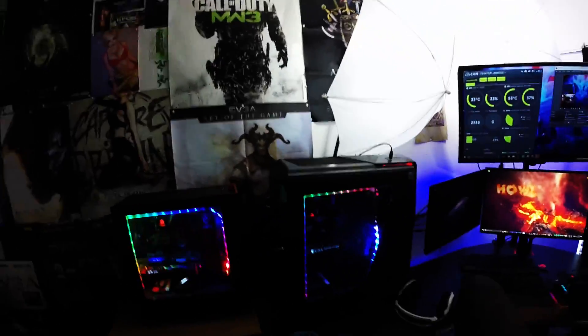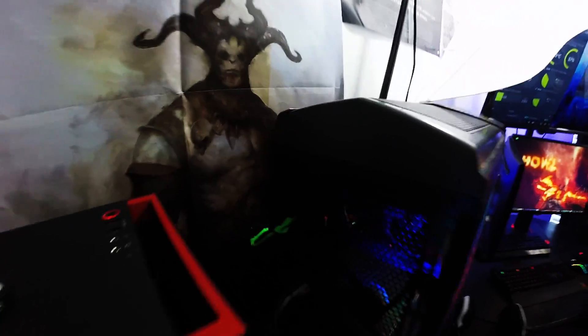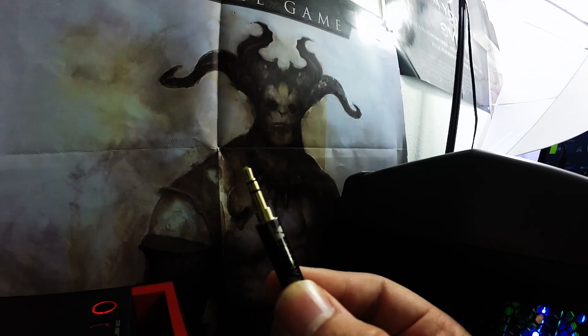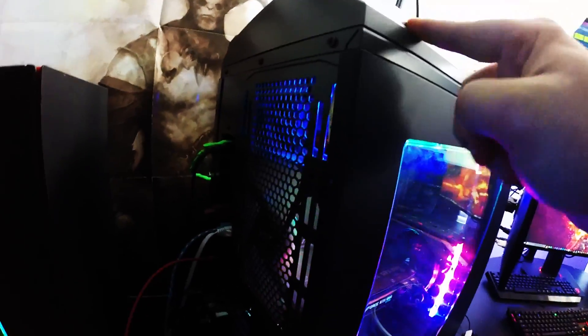Let's get right into it. So firstly, we have my gaming PC and my streaming PC — by the way, new setup video coming soon, look out for that. We have a 3.5 millimeter cable right here. There are two lines on it, which means stereo — you're going to want one of those. You're going to want to plug that into the speaker port on your gaming PC.